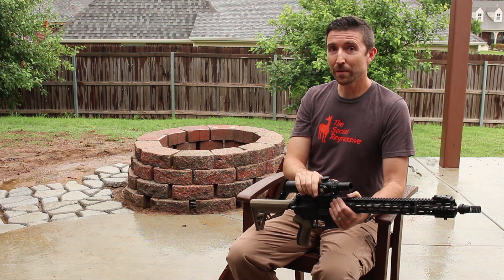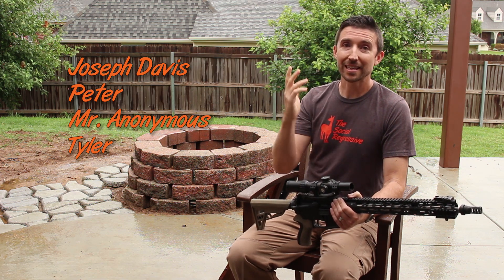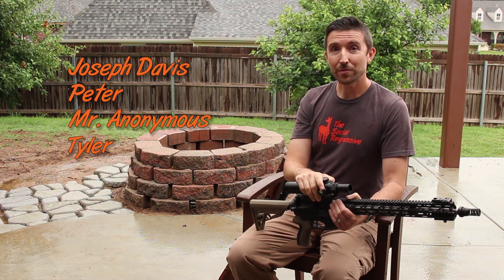At the 338 Lapua Magnum level, we have these guys. And at the 300 Win Mag level, we have these guys. Thanks a lot, y'all. I will see you in the next video.